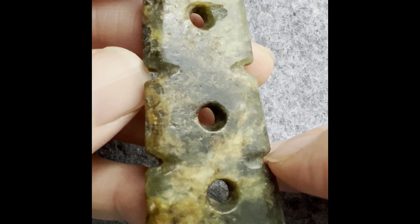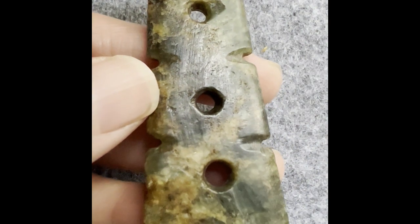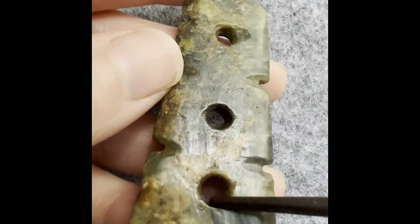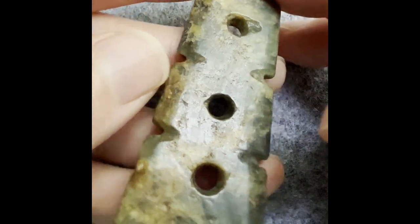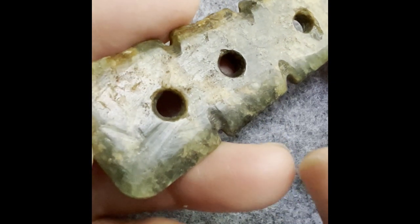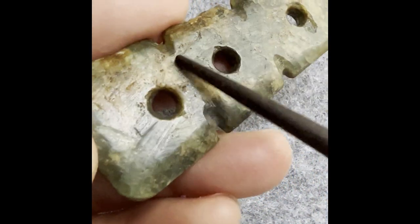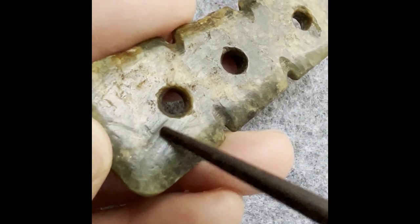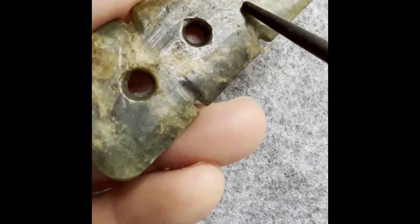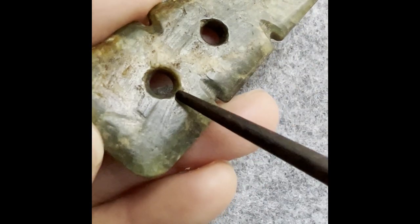You will also notice there are a lot of lines here — that's the kind of tool mark. It's very rare to see on Hongshan jade, because they really polished their pieces very well. They polished away all those tool marks. We seldom see them on jade, but this one is a good example that left us some.